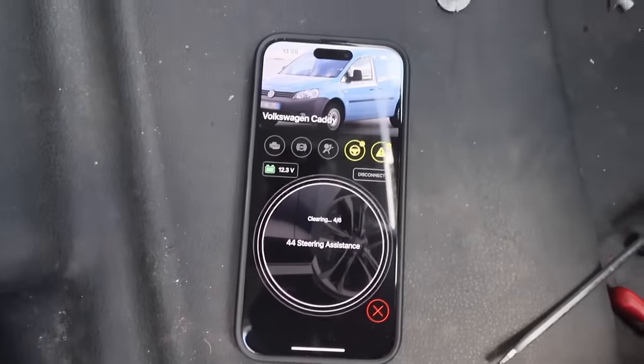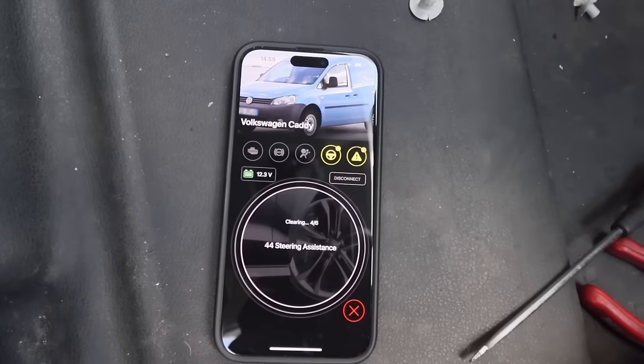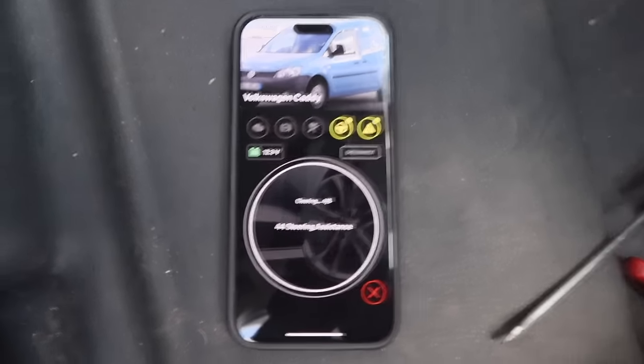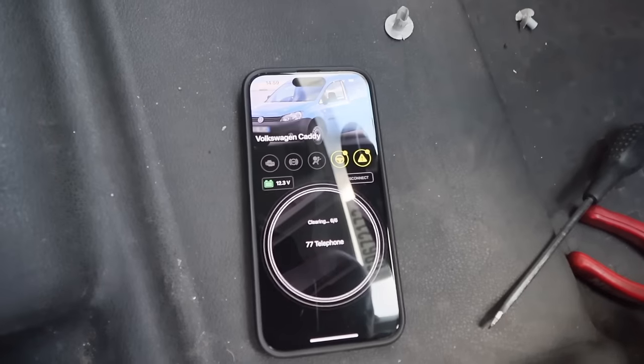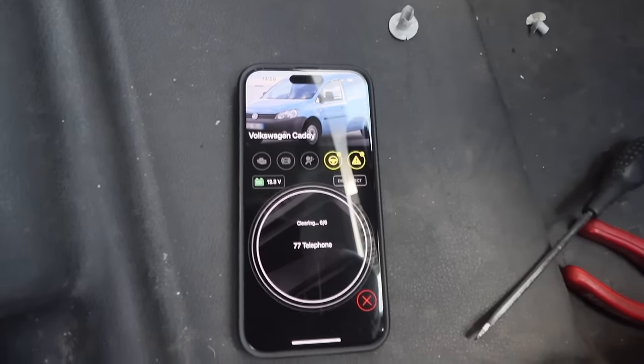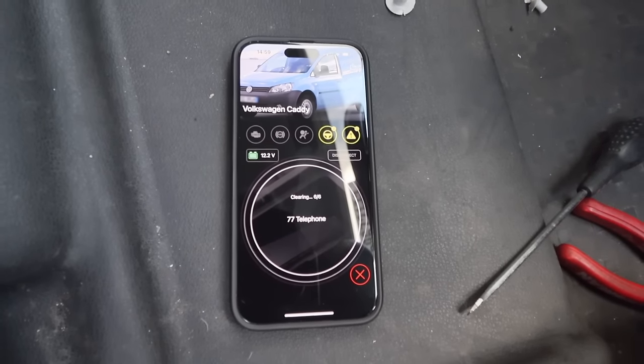It shouldn't take too long. I'm expecting some of those faults will just be basic ones because the battery's been off — the steering one will be a classic. But the rest should be clear. The one we're interested in is whether the engine faults are still there. We'll wait for it to finish and then go in and see what's cleared.